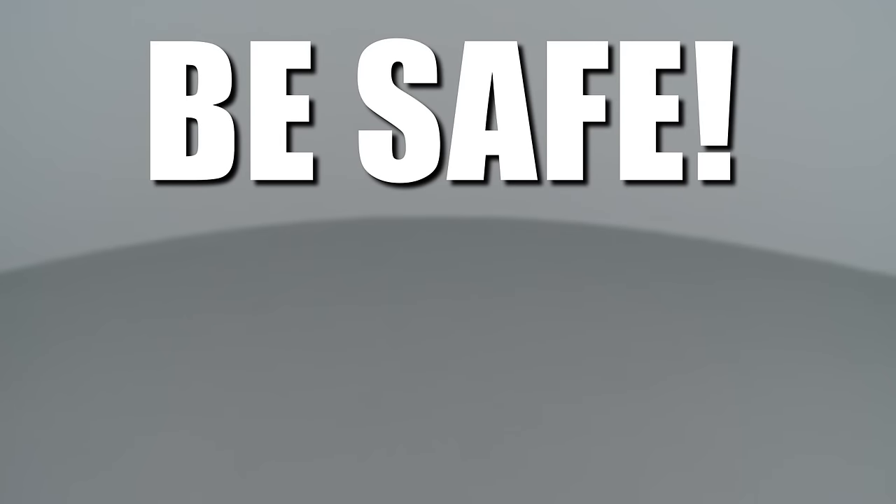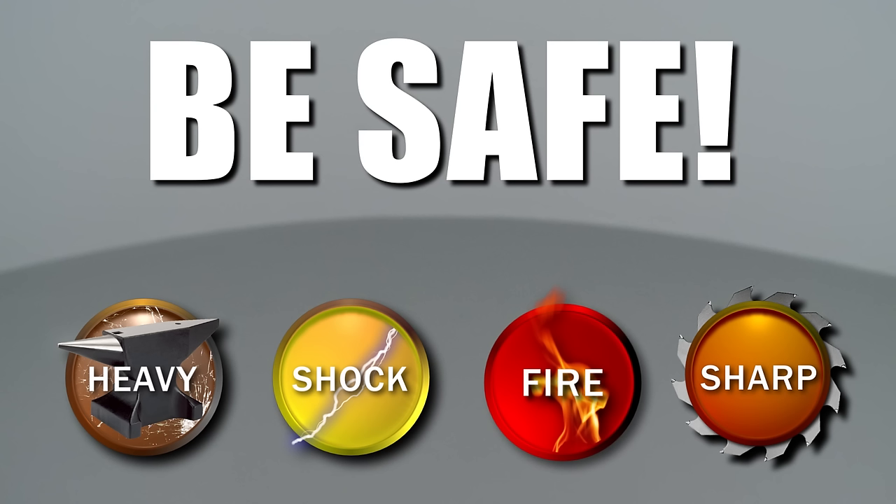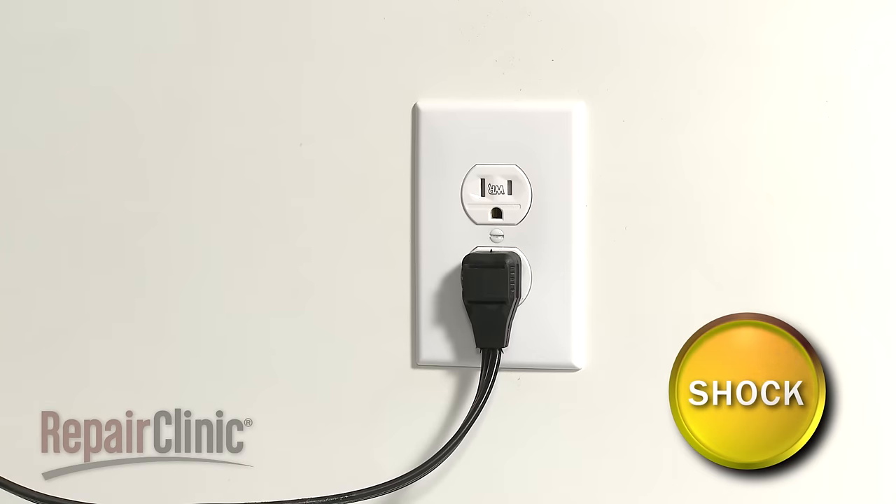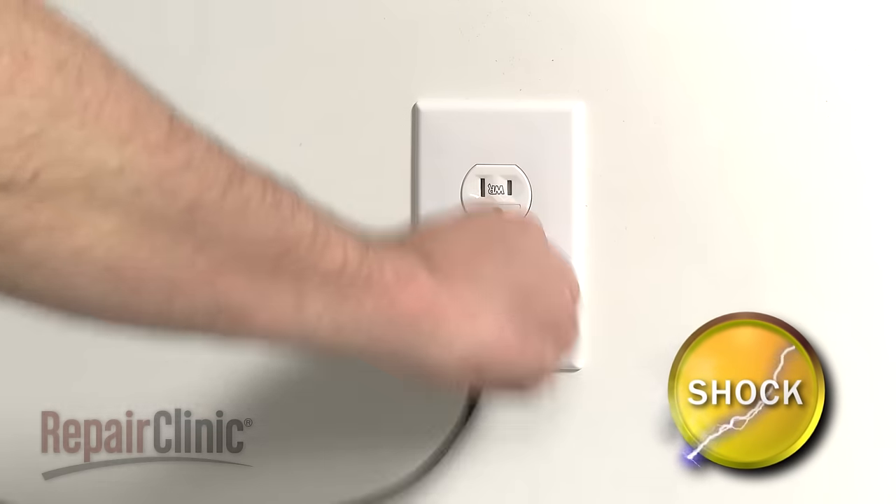Repair Clinic encourages you to perform this procedure safely. In this video, we will show one or more of these icons to alert you when to use caution. Before you replace the oven sensor in your range, first unplug the power cord.